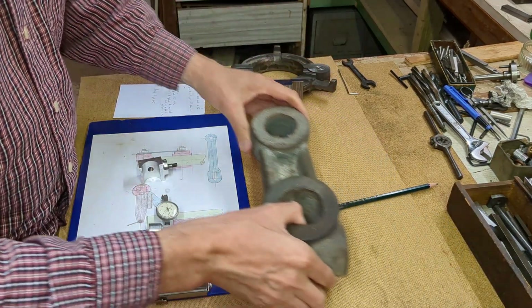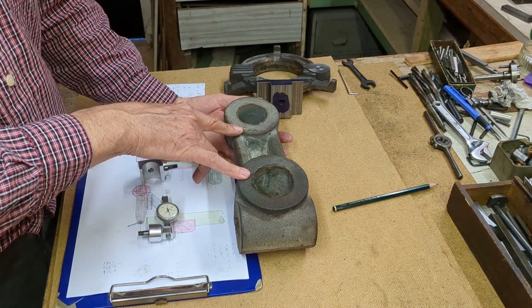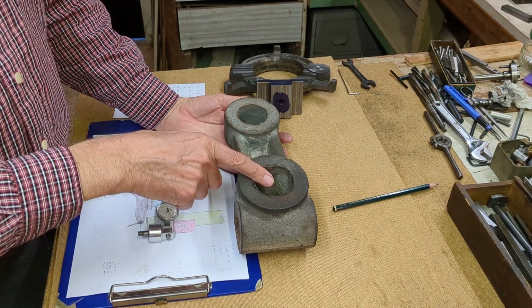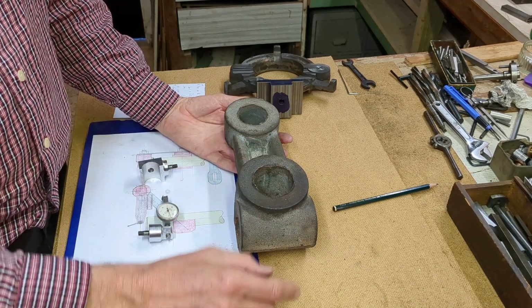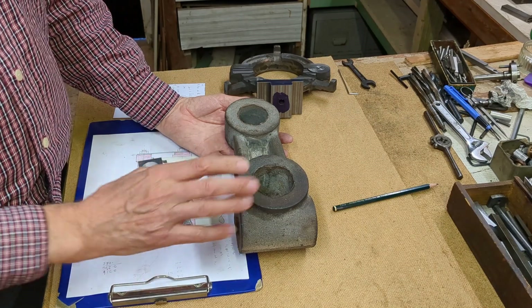The second project is very much in the future. This is the over arm support bracket for the milling machine. The distance between these holes is precise and I need to also bore them to a nice accurate diameter. This DTI holder is going to be invaluable for that project too.